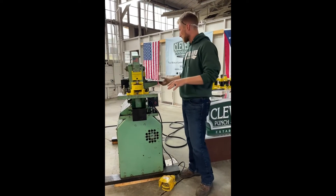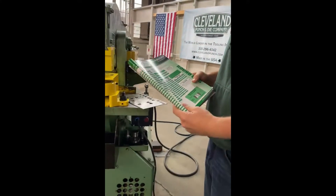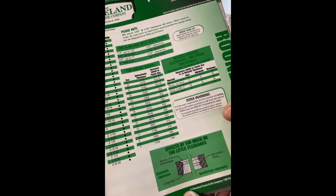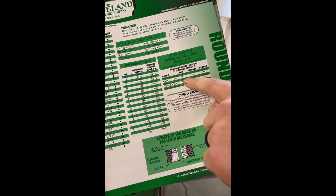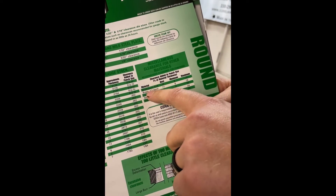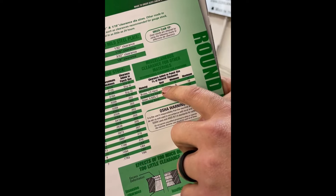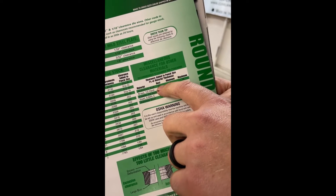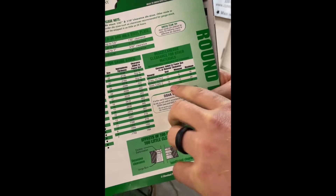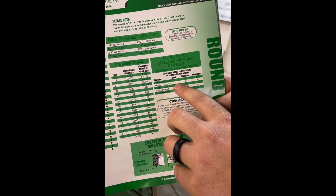Let's talk about how you actually calculate clearance. We have a page in our catalog with diagrams that show you how to determine and calculate that clearance. It's broken down by different materials, starting with the softest — aluminum. For the best clearance, you multiply 10% by your material thickness. So if you're punching quarter-inch thick aluminum, multiply that quarter-inch by 10%, and you get 25-thousandths clearance between your punch and die.